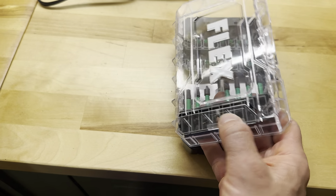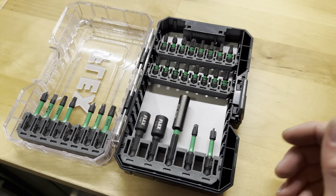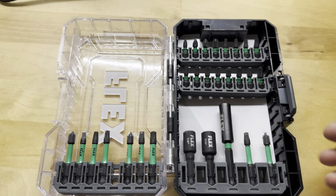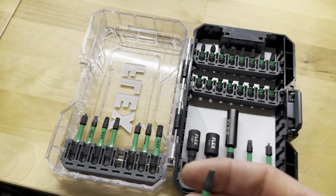So this is my new driver set. This is by Flex. I thought I'd give this company a try and see how their tools worked. I thought the performance on them was great — I've really used them. You can see I've kind of nicked up the tops of some of the Phillips heads.